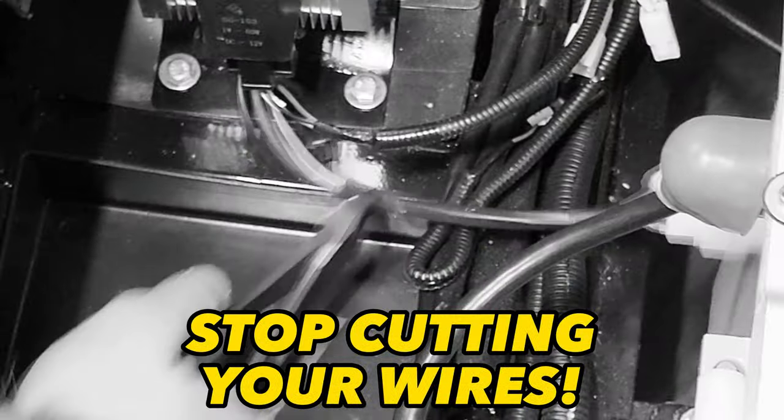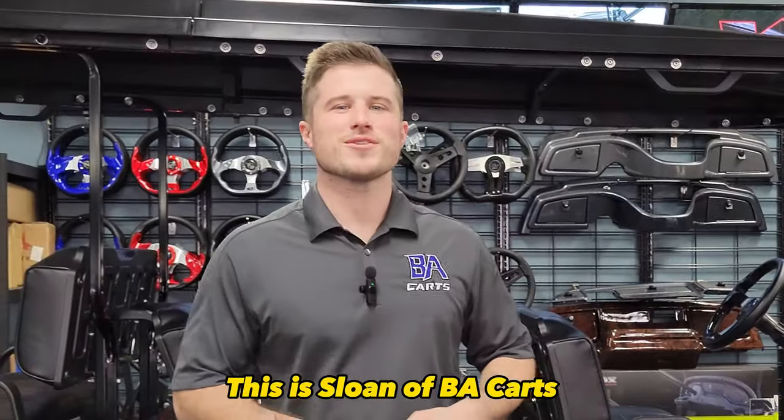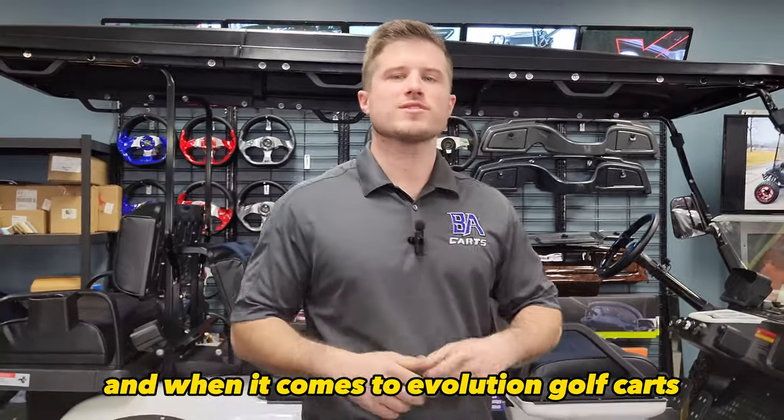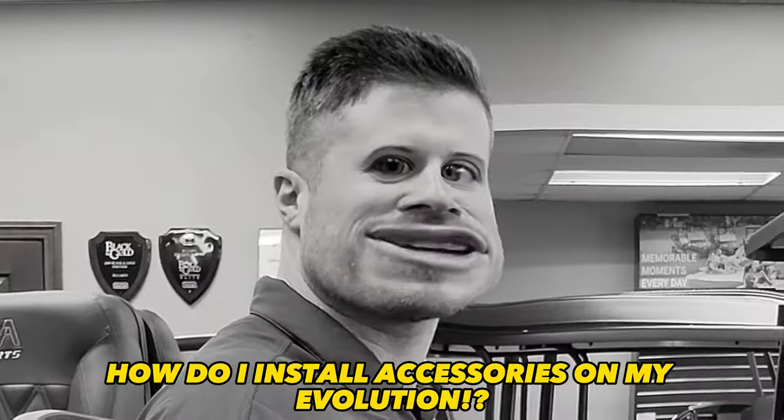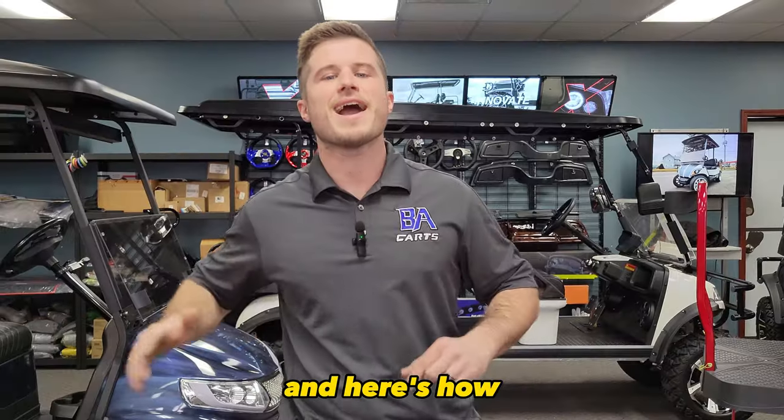Don't light your golf cart on fire. Stop cutting your wires. This is Sloan at BA Carts, and when it comes to Evolution Golf Carts, one of the most common questions I see on the interwebs is: how do I install accessories on my Evolution? And here's how.